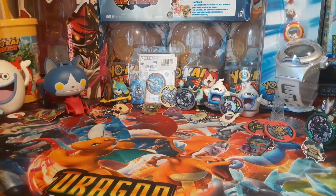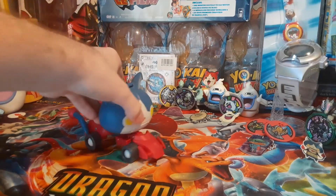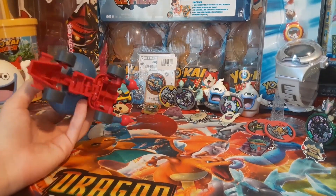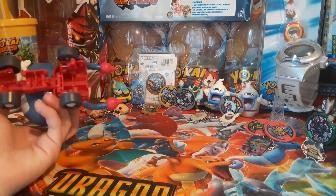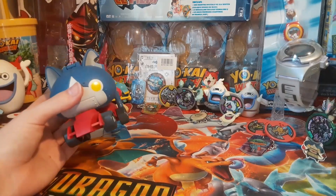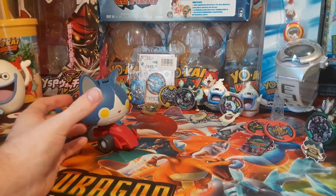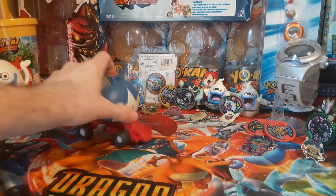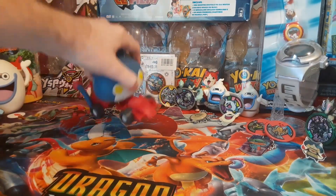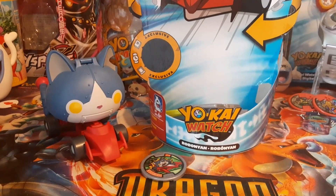That's how he looks in the anime, so it's not like they just came up with that. I think it's cool that he can transform into this thing. I guess it makes sense that they wanted to do this for the Yokai Watch toy line because Hasbro does own Transformers, so it makes sense why they would want to make them turn into things. That's neat.